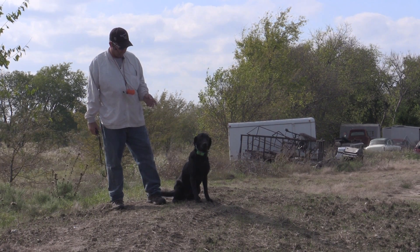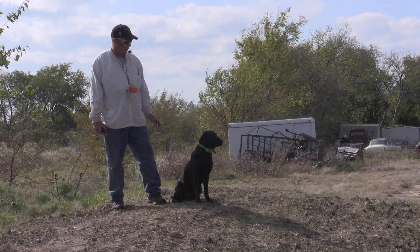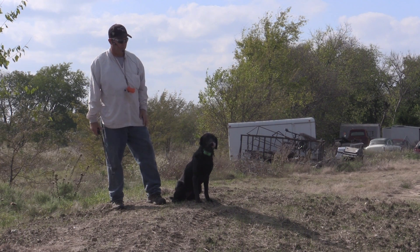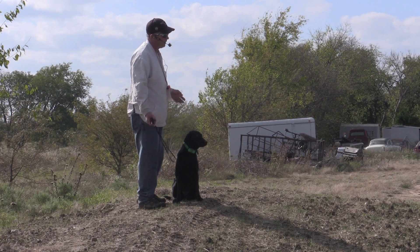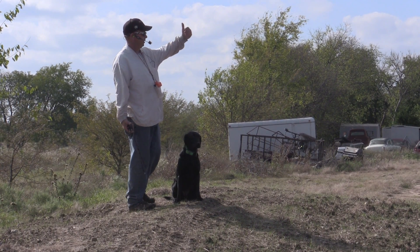Hi, this is Happy. She's a master hunter. We're going to do a water devil in a good bit of cover, and then we're going to run a blind between the arcs. First bird will come out to my right, to the left, and then the second bird will come out a little shorter, left to right.